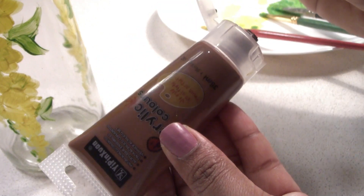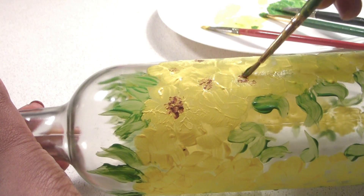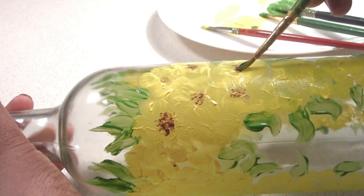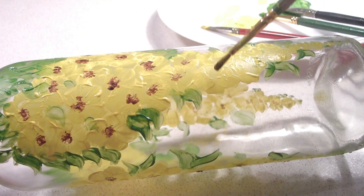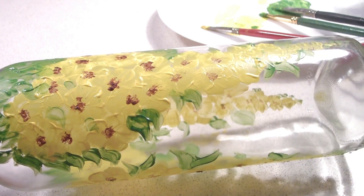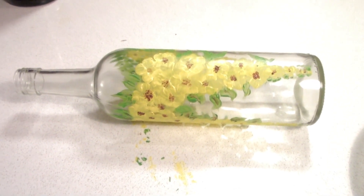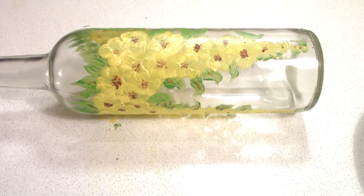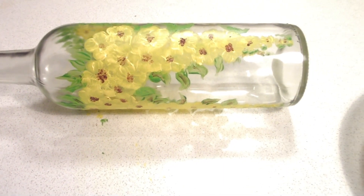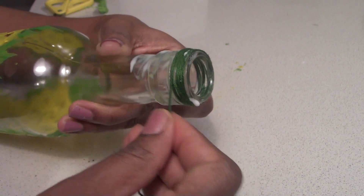Now I am going to use a dark color. I'm going to put a color in it. I'm going to put a final flower in it. I'm going to put it in the bottom of it.